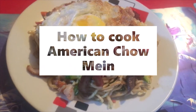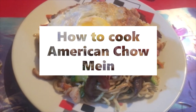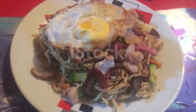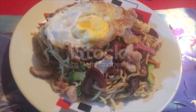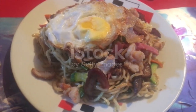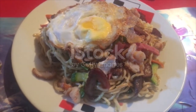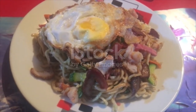American Chow Mein ingredients: two tablespoons butter cut up, one small onion finely chopped, three ribs celery thinly sliced, half pound sliced fresh mushrooms, one 12-ounce jar chicken gravy, one 10-ounce can chunk chicken drained and flaked, one 14.5-ounce can bean sprouts drained, one 2-ounce jar chopped pimentos drained, one tablespoon soy sauce.